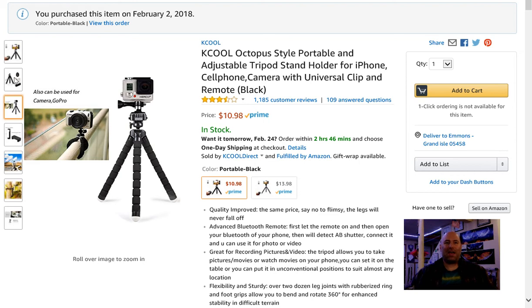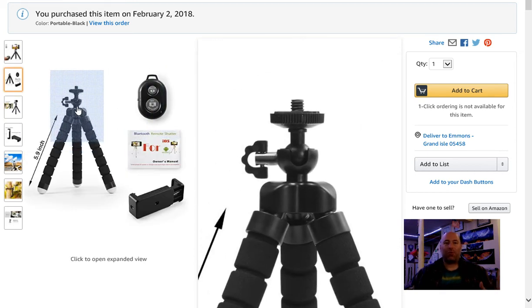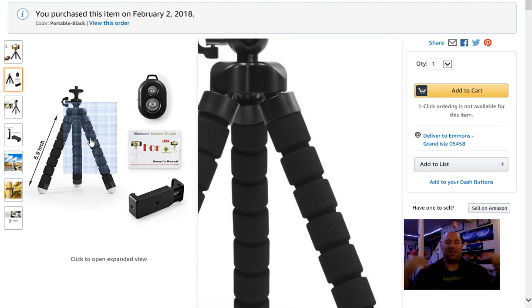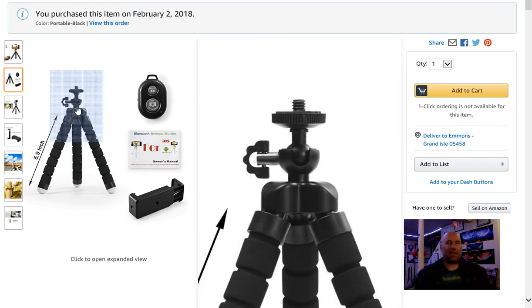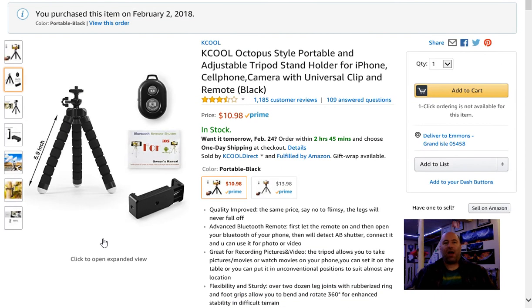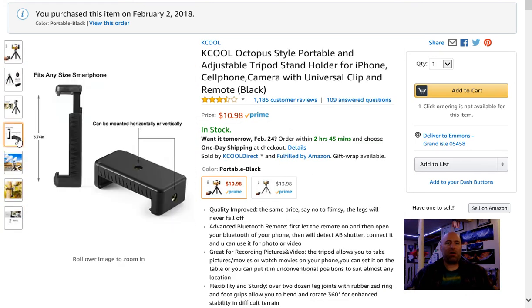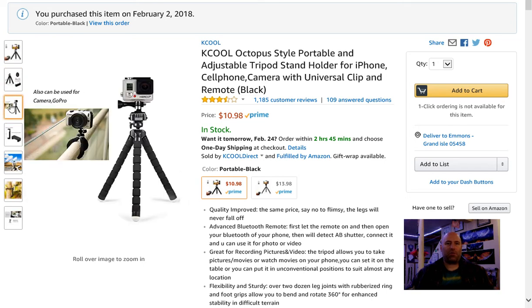I even tried putting a camcorder on top of it, and the weight caused the legs to spread out and buckle in the center — that's how malleable the legs are. It took forever just to get the camcorder level, and I gave up on that. Actually I gave up on this product altogether. I threw it in my camera bag hoping to give it away to some kid starting out in photography. They might be able to use it on a bicycle or for oddball scenarios like putting it on a rail or a fence.